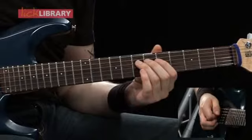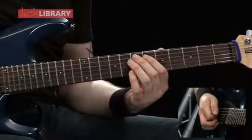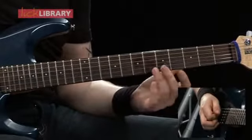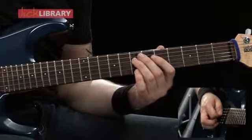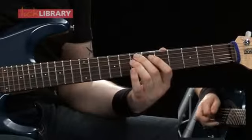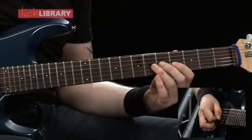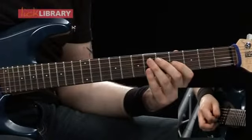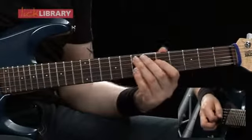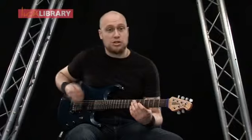That's fret 7 on the D string once, then fret 7 on the A string and play that twice, back to the D on the 7th fret and play that twice as well. Then we're going to play the 4th fret on the G twice, 5th fret on the G twice, back to the 4th fret. Then 7th fret on the D twice, and then 4th fret on the G once. Slow should sound like this.